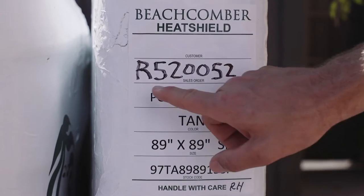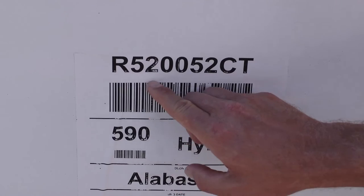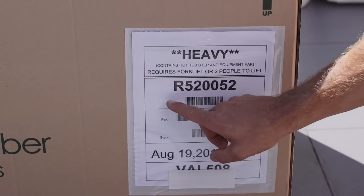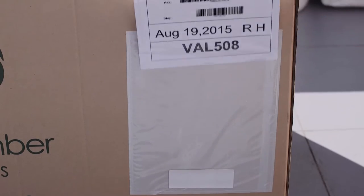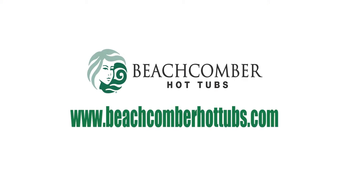Now we'll hook the energy saver management system to your hot tub. First thing to do is check the shipping label and make sure the serial number on the label matches the serial label on the tub. There are also instructions on how to unpack your Hybrid 3 equipment box and a handy checklist of things to do, but if you have any questions, just contact Beachcomber Customer Care.